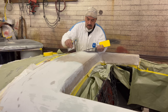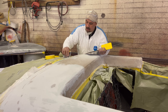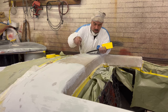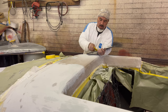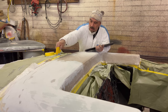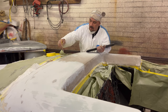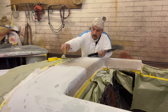Then we sculpt polyurethane foam and form it into shapes that give us the shapes we're trying to create. Then we're going to bring all that together by fiberglassing over it to hold it together as a unit. Then we'll use filler primer to do the fine tuning on the finish, block sand it, and paint it.